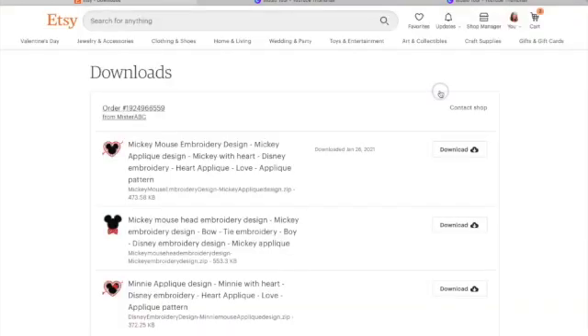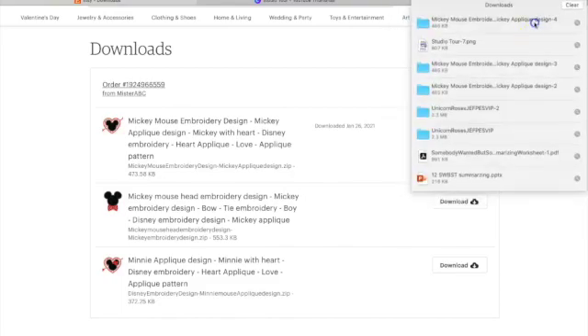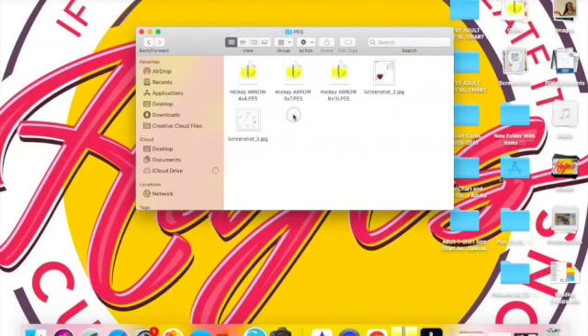I'm going to click on Download Files. Now I have the file downloaded. I'm at the Downloads folder and I have three different designs that I purchased. I'm going to click on the download button, choose my Mickey Mouse applique design. Because I have two Brother machines and a Baby Lock machine, I need PES files, so I'll click on PES.